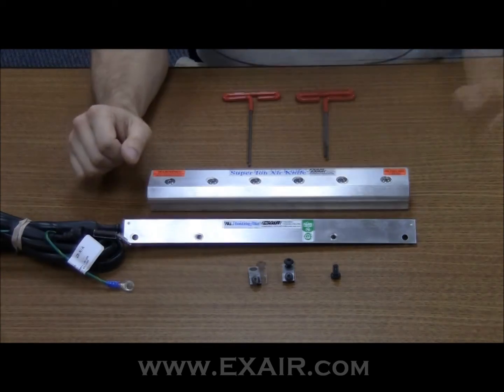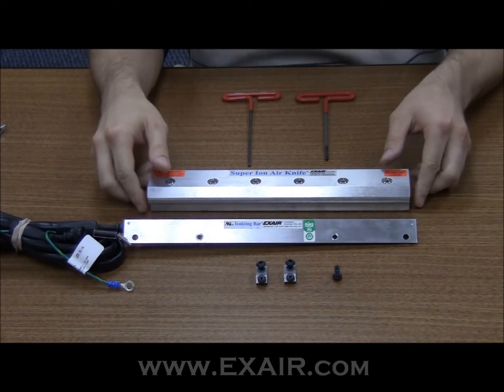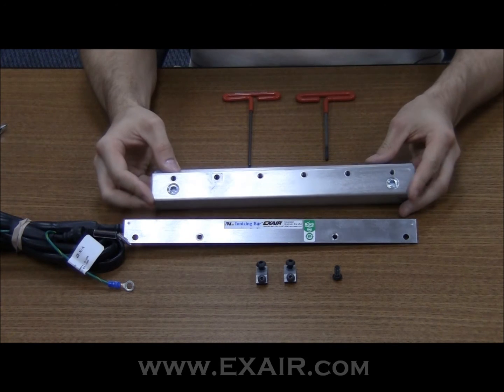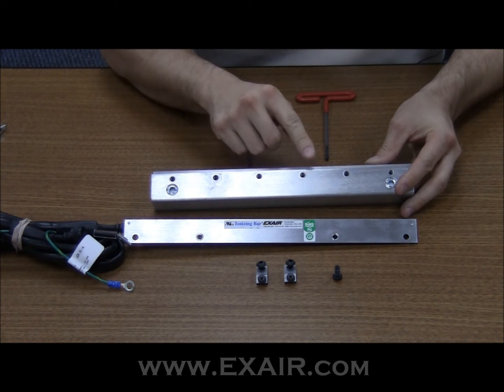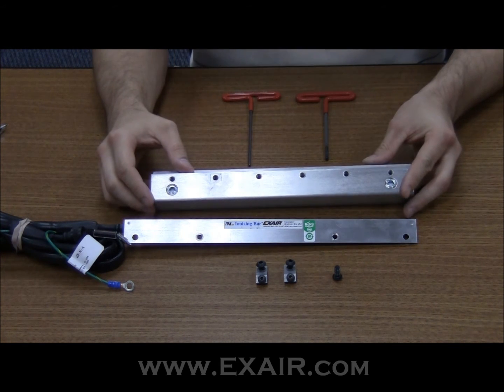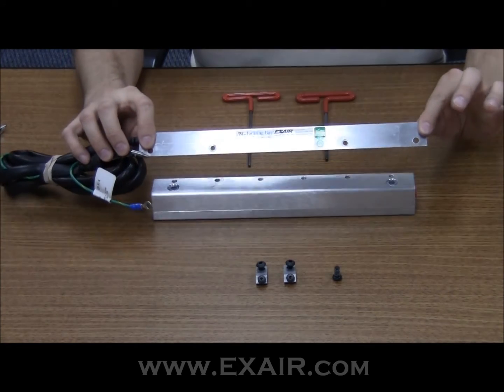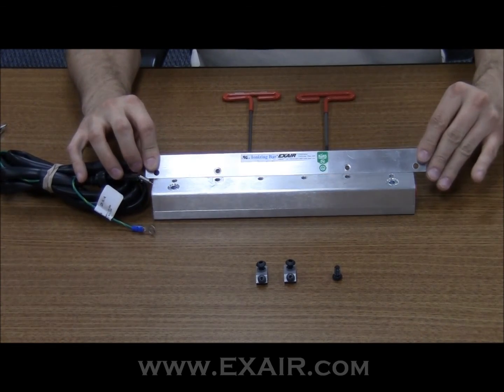Okay, let's get started. The first thing you'll want to do is flip the air knife over. On the bottom of the air knife, you'll see 1/4-20 mounting holes spaced every 2 inches. These mounting holes line up with the mounting holes on the ion bar, as you can see.